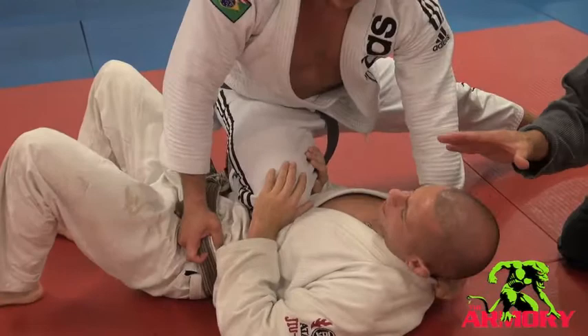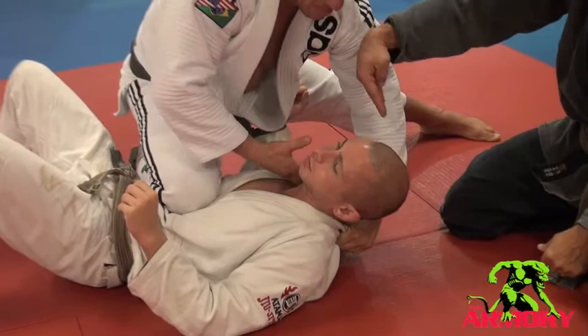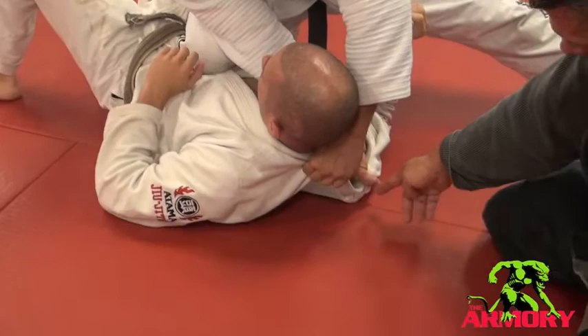Getz puts pressure, Marcello tries to roll out. First thing Getz does is goes for a deep inside hand into the collar here. Open hand — get a good picture of this. The deeper the better. Look where his thumb is, almost on the label. Hand in, thumb out.